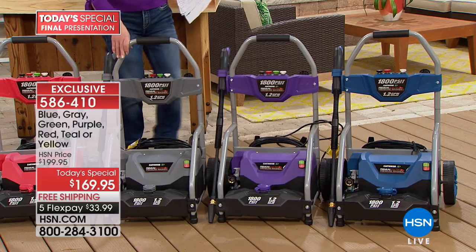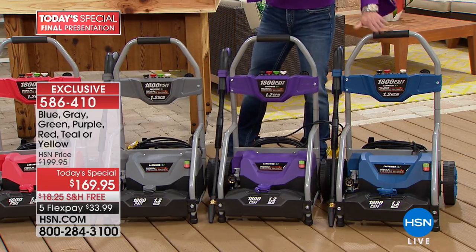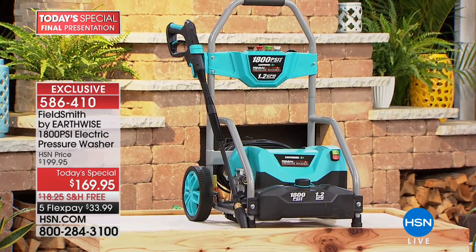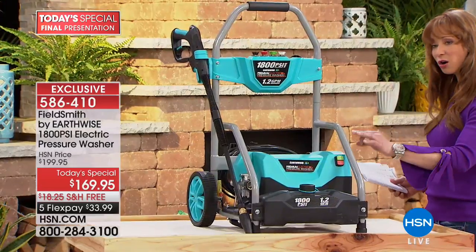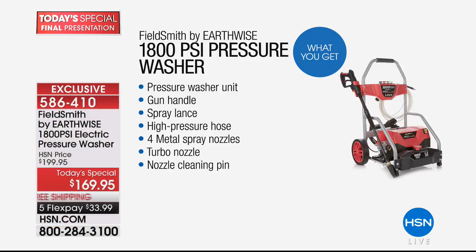You choose the yellow, the green, the red, the gray — we have the final 200 in purple, which is my pick; Peter and I both wore purple without even discussing it. Then there's blue and the aqua. In addition to the extra-long hose, extra-long cord, and larger soap and water capacity, you get the turbo nozzle included — that alone is a big upgrade we're not charging you for. The nozzles live on the design so you never have to worry about losing one.